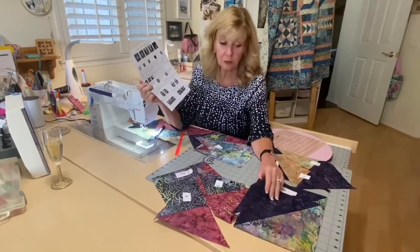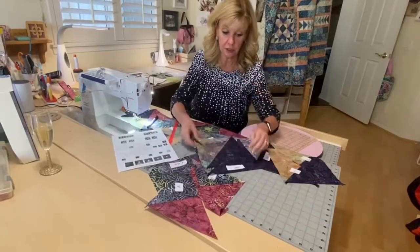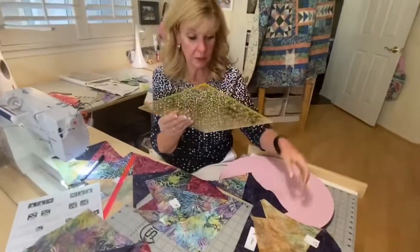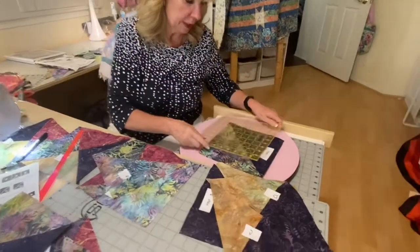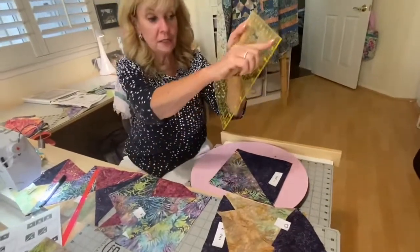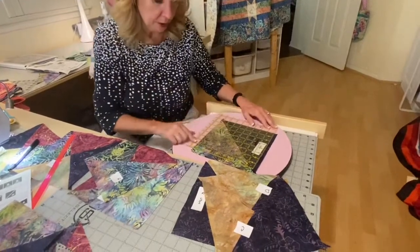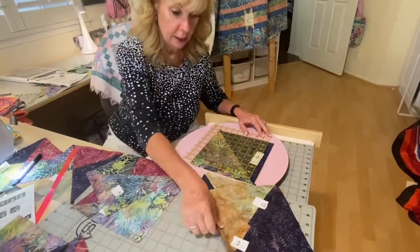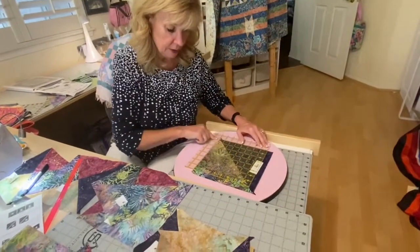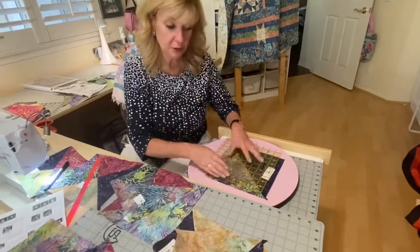For half-square triangle one, you're going to take all four that you made and cut them to eight inches. You need a square ruler of some sort — something that's eight inches or larger. It always has a diagonal down the center. Place that diagonal on your seam, put your eight-inch mark on the left-hand corner and the bottom, find the diagonal that matches your seam, and cut here and across.